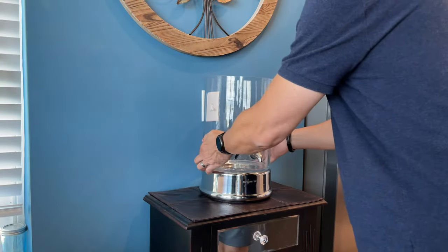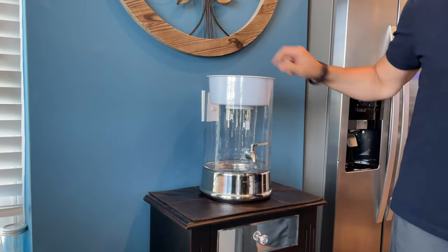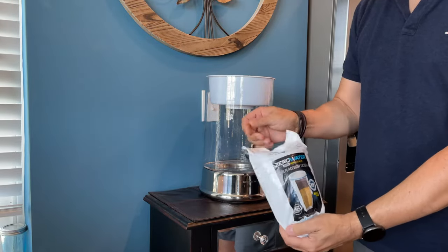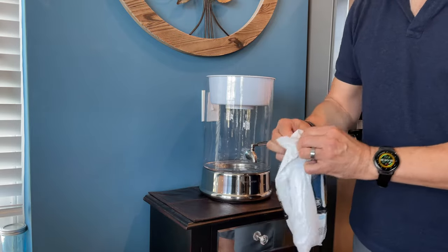You hear about heavy metals and things you can't even pronounce that are in drinking water, just from old pipes or mistakes made in the system. I don't want to deal with that — it's just not healthy. I want to live a little bit longer. So we've been using these ZeroWater dispensers for quite a while, and we use so much of it we decided to upgrade to the 40-cup dispenser.